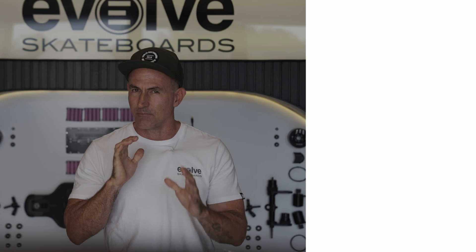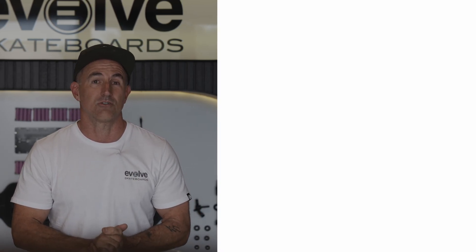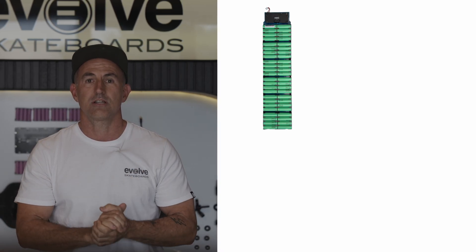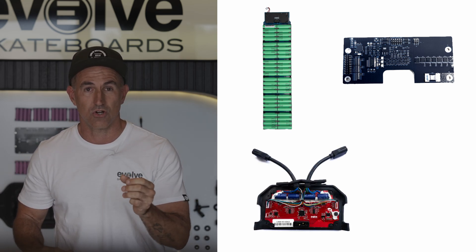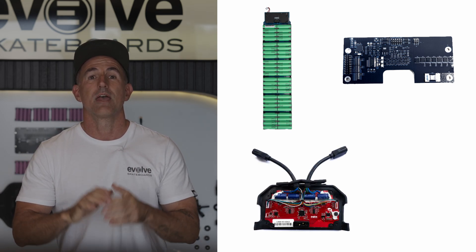G'day guys, today we are lifting the hood on the brand new Diablo series and discussing exactly how it works and what makes it the best of the best. There are four key components that make up the Evolve skateboards outside of just the skateboard itself, and they are the battery, the BMS also known as the battery management system, the motor controller which is the brains of the board, and the motors.